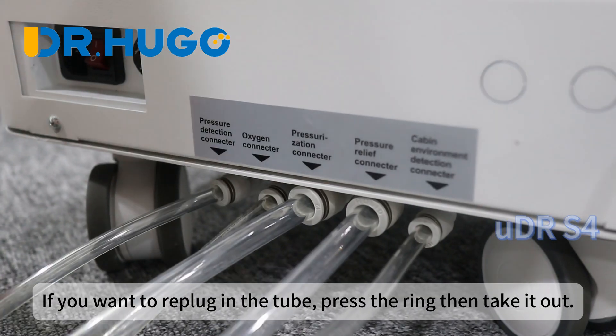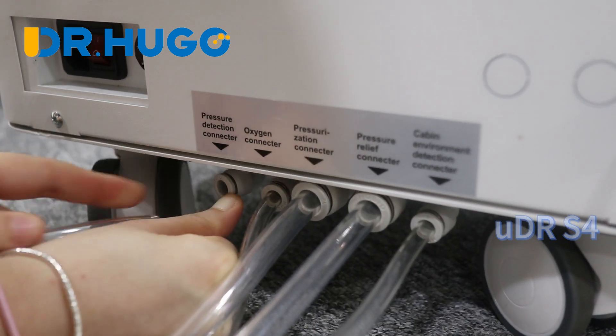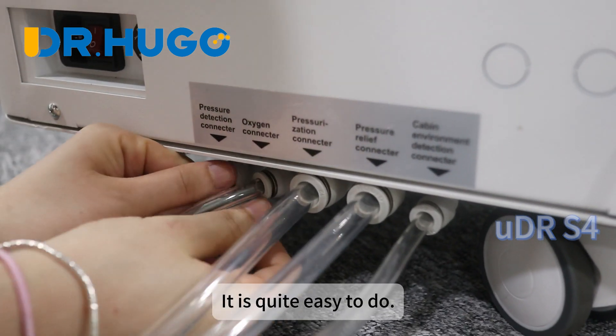If you want to re-plug in the tube, press the ring then take it out. It is quite easy to do.